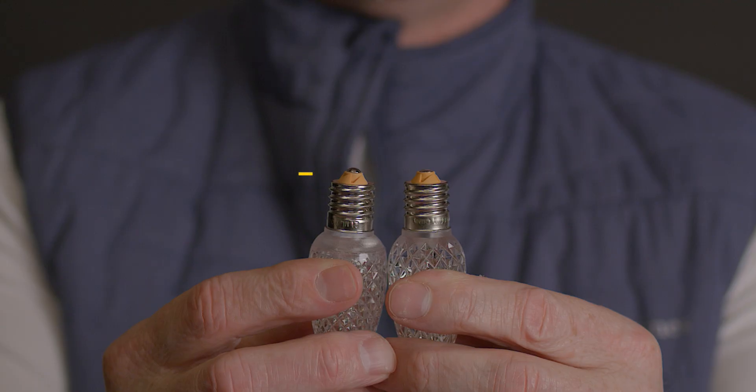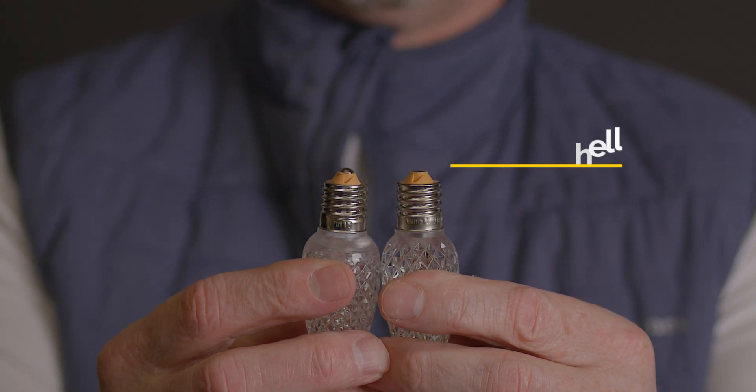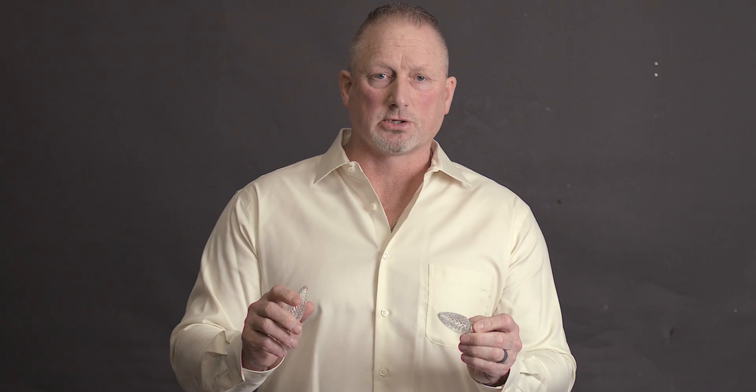The question that everybody is asking is standard V1 or V2 — the difference is very simple. On the standard Minleon shell, there is a ring around the bottom. On the thick shell, it is a thicker shell bulb and there is no ring around the bottom. That's the easiest way to determine the difference between standard V1 and V2 thick shell.